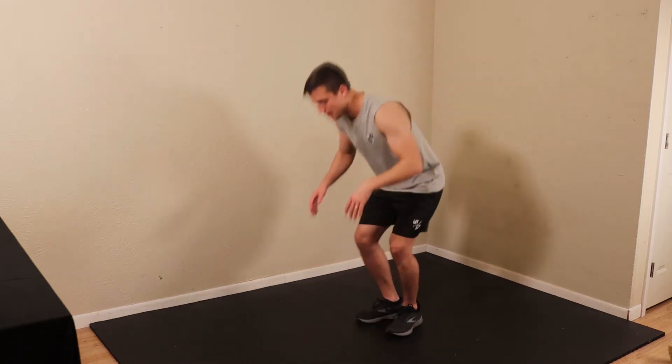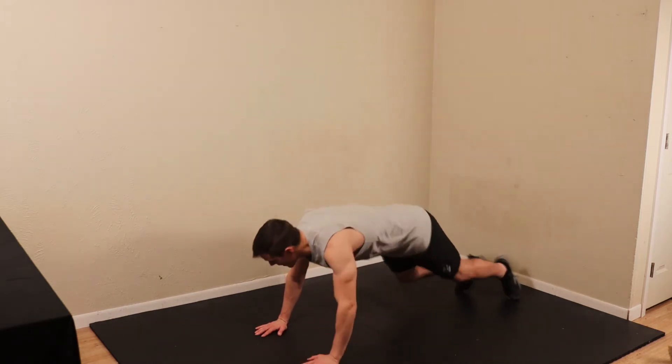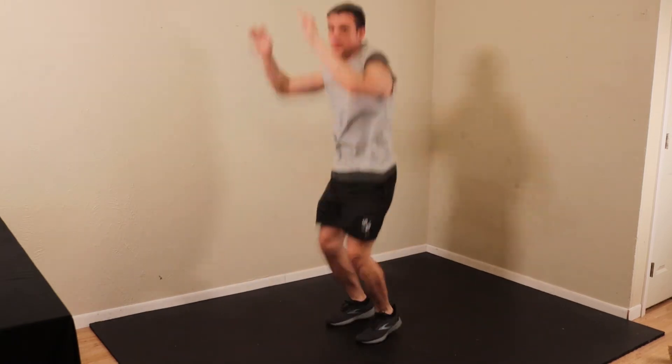So it's just like any other burpee. But what I mean when I say kick out is we're going to come out, kick to one side, pivot on one hand, kick to the other side, and then come up to the next burpee.